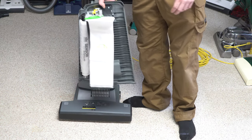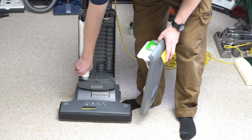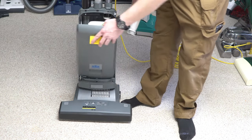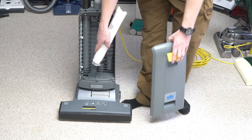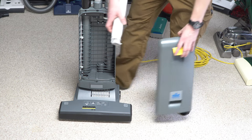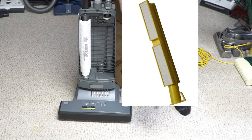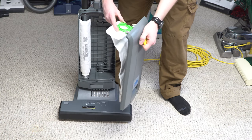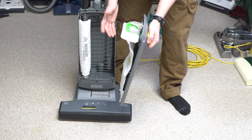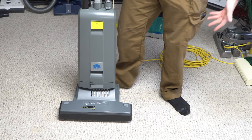Using the right bags matters for the longevity of your machine. Inside here we have the typical pre-motor filter, and the lid will not shut if you do not have a bag in place or the pre-motor filter. You can see there's a nice little metal tab there on the bottom. You can also put a pre-motor HEPA filter if you desire. If the bag is not in here — or if you use some of the generic bags — it will not shut.